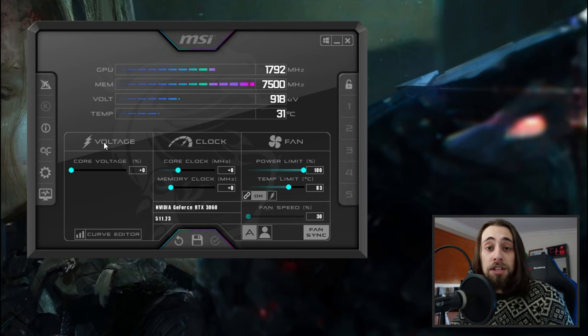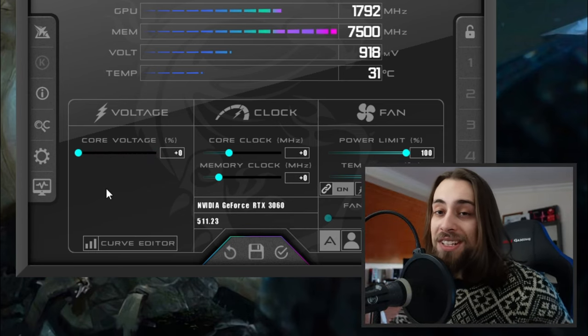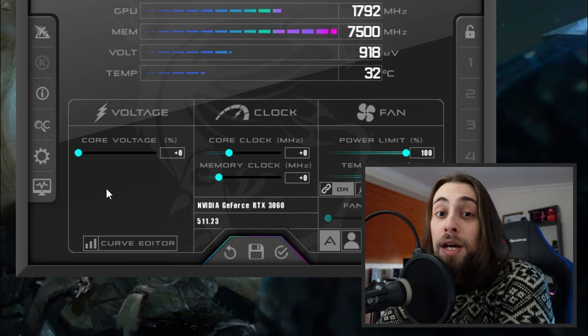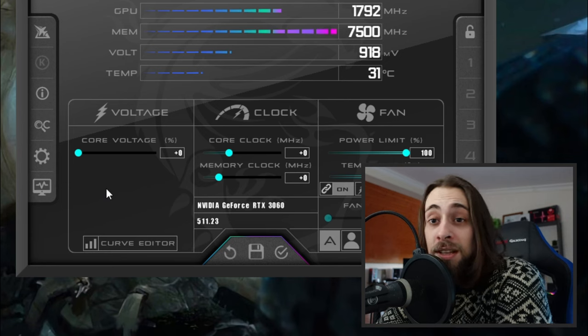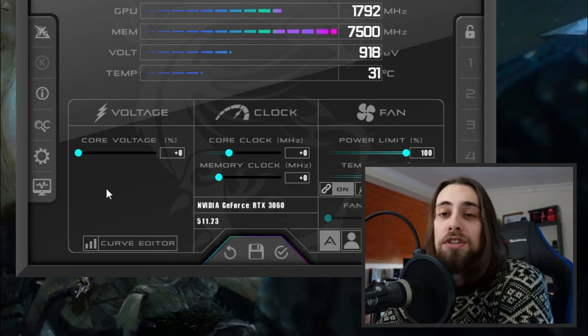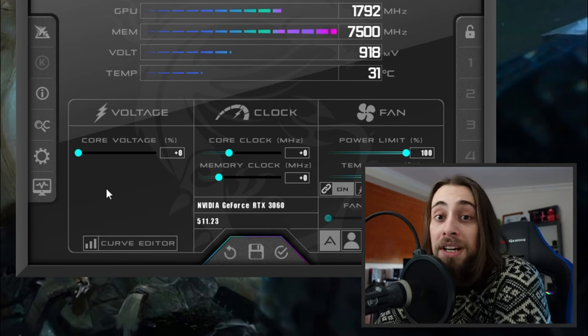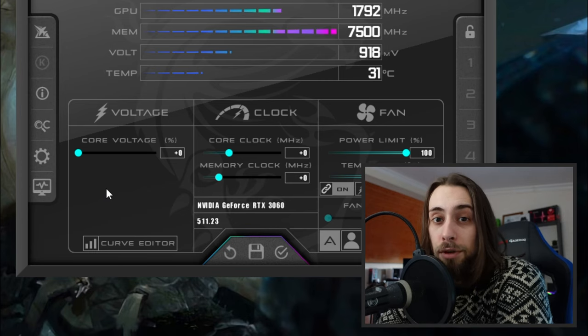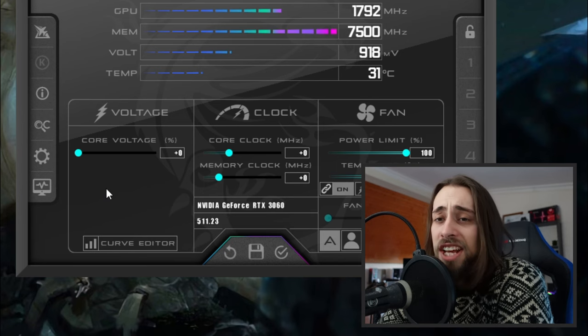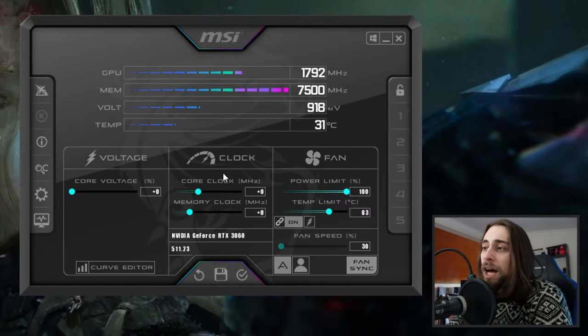For voltage: this is not an undervolting tutorial, so we're not going to undervolt — and on Nvidia we can only go over stock voltage, not below. Take into consideration that raising the voltage may damage your GPU, potentially causing degradation or permanent damage. So let's stay with stock voltage, because that's all you need. Now let's go to the clocks.